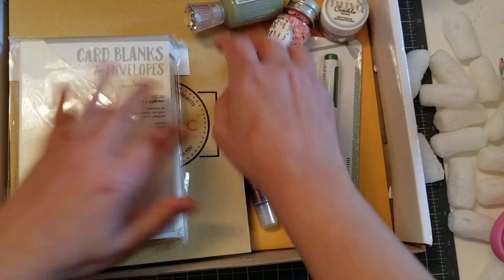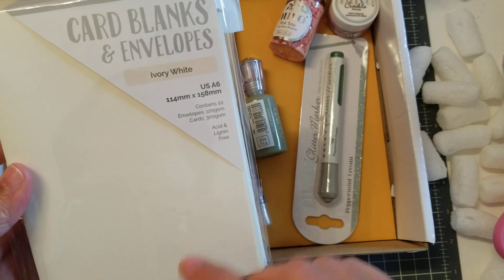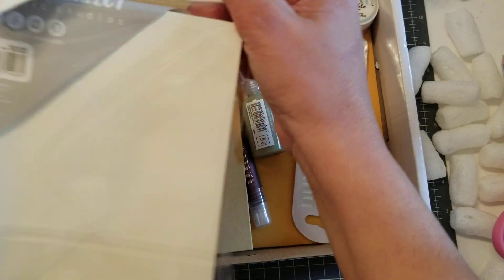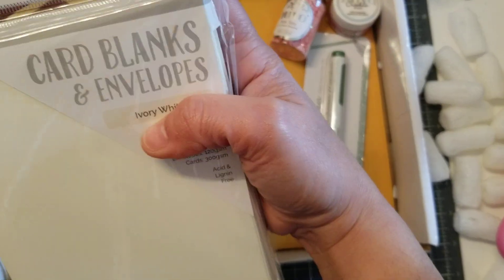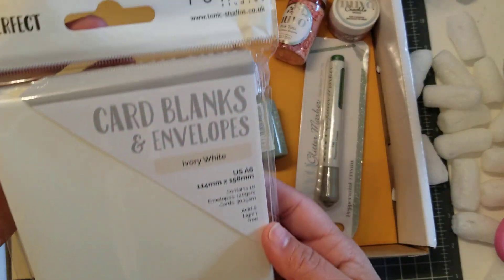Okay, so I took everything out. Let me show you this one first. So this kit came with a pack of cards and envelopes. How many are in here? Oh, 10. So you get 10 cards and 10 envelopes.